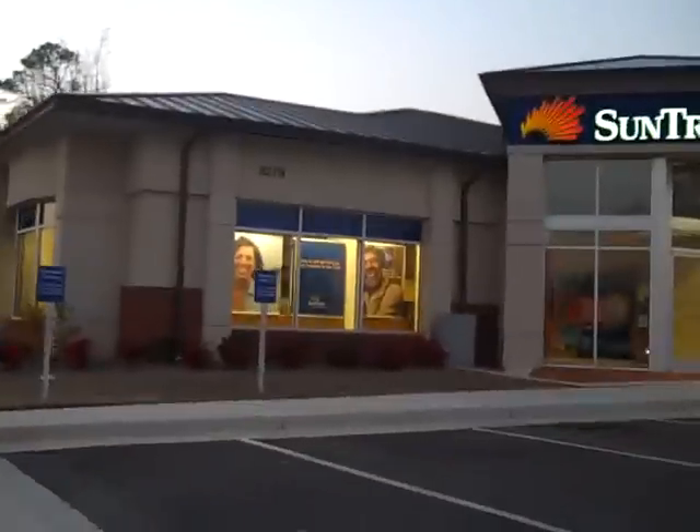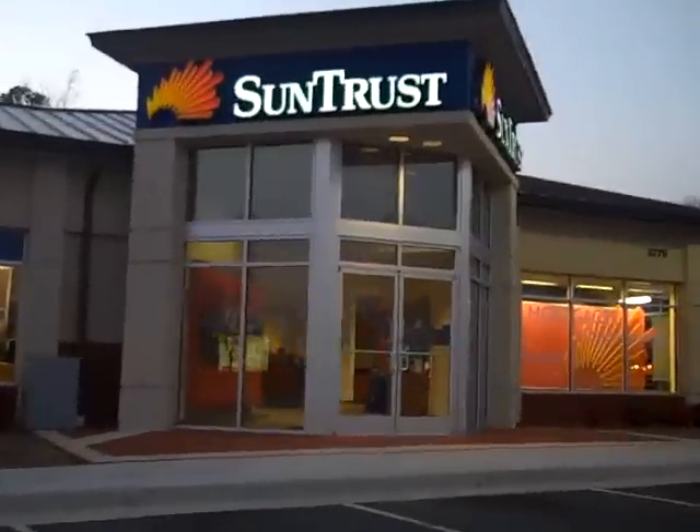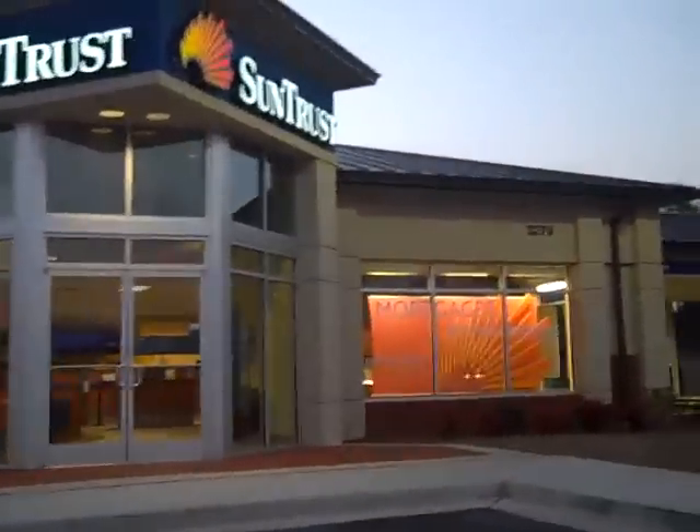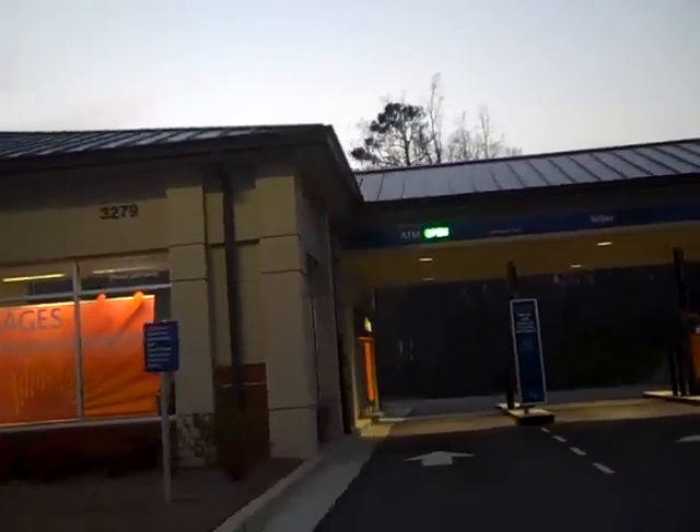Here's Sunburst Bank. We didn't do that one, but it's a real nice looking job. Thought I'd stop and take a video. You can see it a whole lot better during the daytime with the color, but it looks real nice at night to see the standing seam.